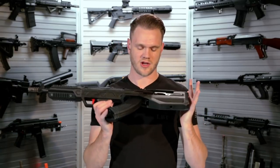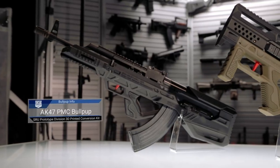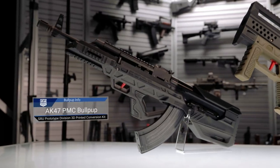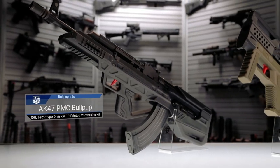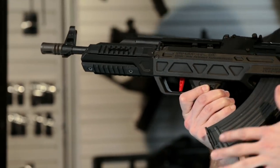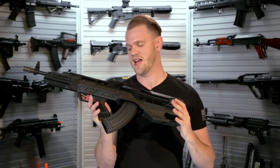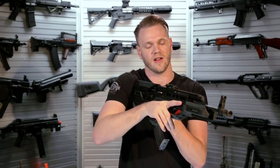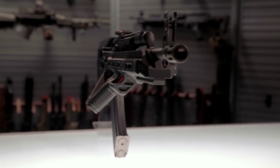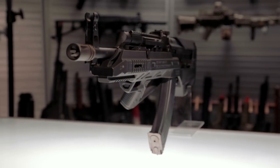Next up is SRU's AK bullpup conversion. Continuing the theme of bullpup design, they've taken Witek's AK gas blowback rifle and converted it into a bullpup system. When you do this kind of conversion, you have to make way for the magazine. They've taken the pistol grip and actually put it off to the side at an angle, ensuring that even when holding this bullpup design, you can remove and insert the mag quickly and efficiently.